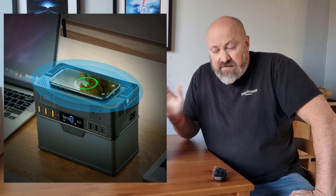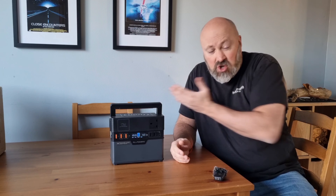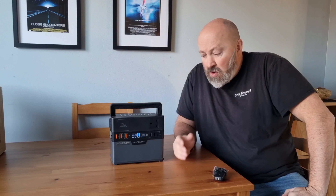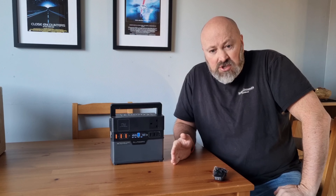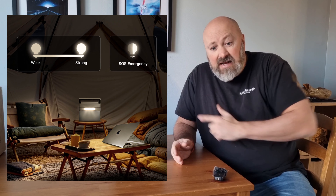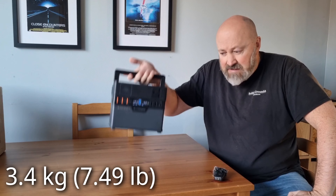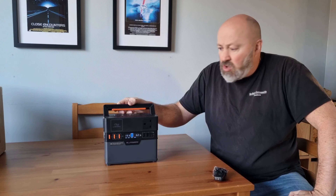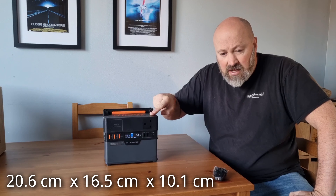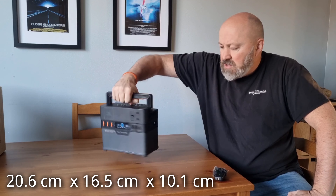You also get wireless charging on this unit. If you're anything like me and you're forever losing charging cables, if you've got your mobile phone and you're out and about you can just place it on top — as long as your phone is compatible with wireless charging. What I particularly like as well is that in emergency situations, if your head torch runs out or whatever, it's got a really powerful LED lamp. I'll show you that in just a moment. It's very lightweight and very small — 3.4 kilograms.